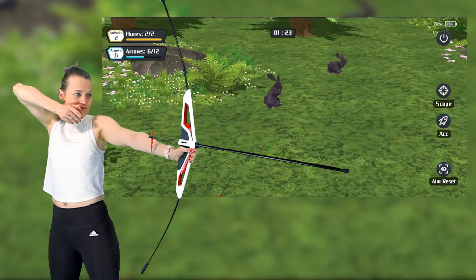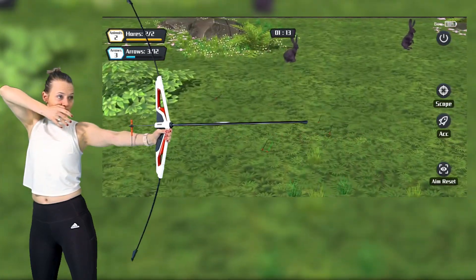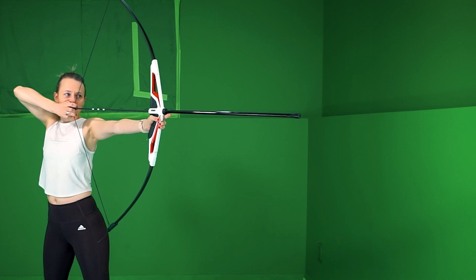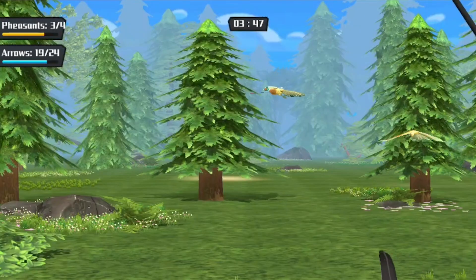So speaking of workout, how does the Artemis bow fit into my or your workout routine? I love that the Artemis bow is only 660 grams and pulling back on the bowstring is relatively easy, so I can play for a longer period of time without getting tired.